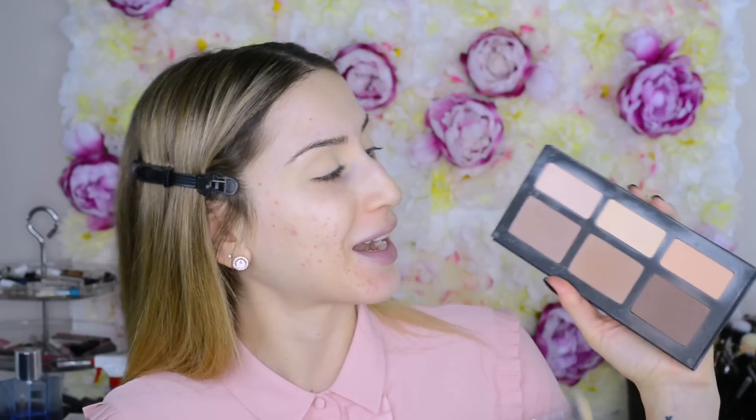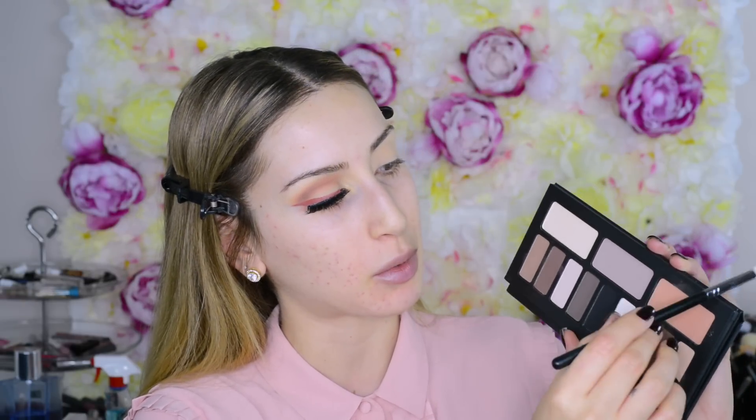I'm going to start out by priming my skin with the Makeup Forever Step 1 Base Hydrator. I really really like this primer — it's super hydrating and right now because the temperature is going down my skin is more dry than usual. I also like taking it down my neck since I'm going to be applying some foundation on my neck as well. While my primer settles in I'm going to start with the eyes today because I want to clean up the edges afterwards.